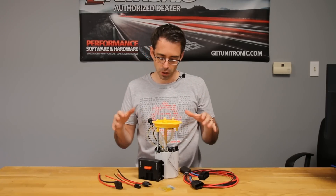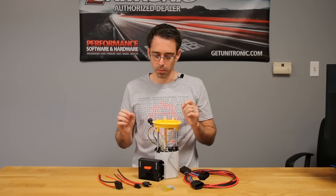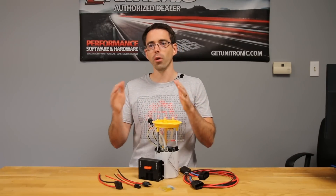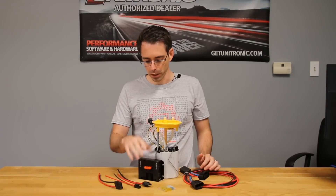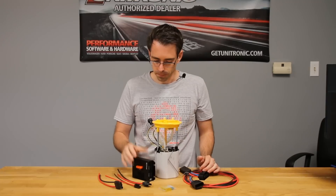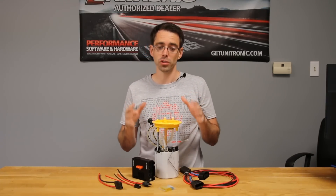This is the easiest solution you can come up with for this particular setup and gives you the most potential moving forward with your fuel system. Let's talk about the differences between this fuel pump module and other ones — specifically, why you would originally need a fuel pump module in general.